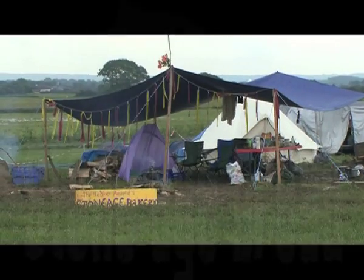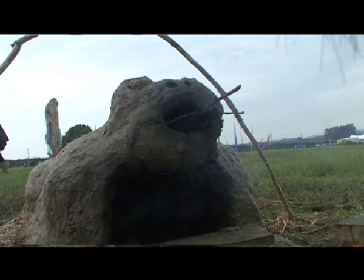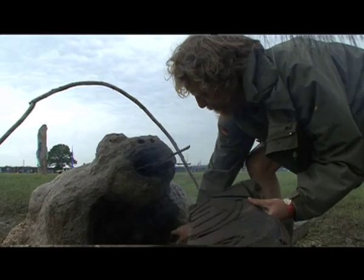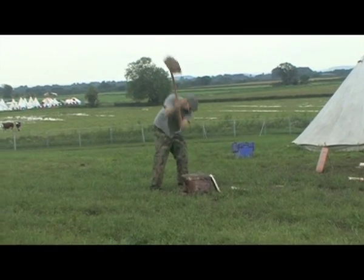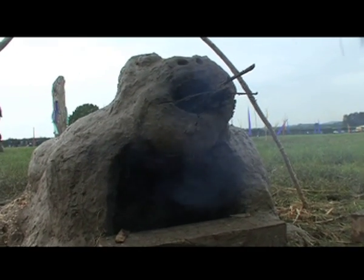This is the Stone Age bread oven. There's a lot of heat coming out of that oven. We have a frog because it's rather muddy on site, and it kind of naturally appeared as a frog.